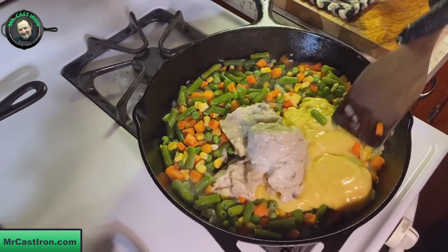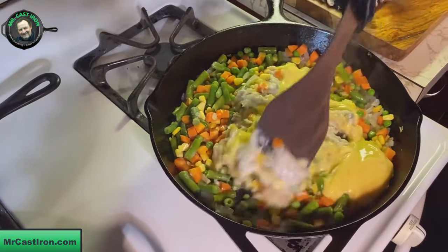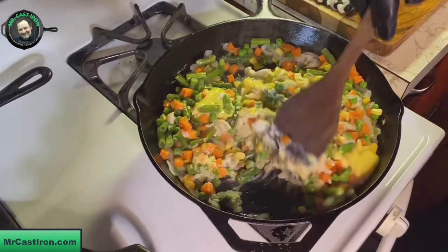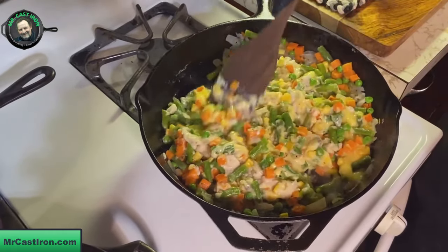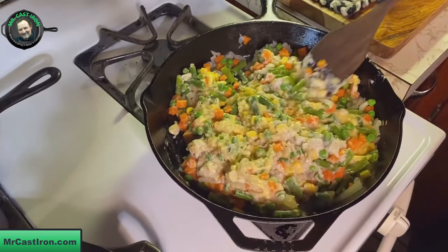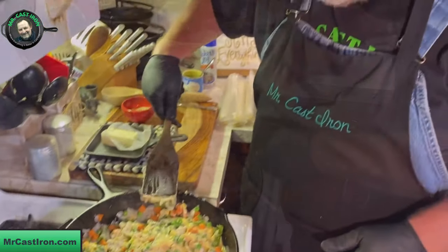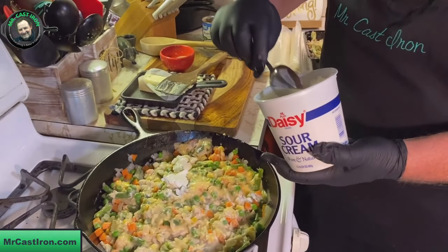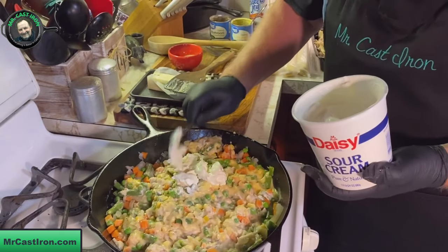I'm just going to give this a quick stir and see how it's all coming together, then add a little bit of sour cream. It looks like we're going to need it for moisture. Once the vegetables begin to thaw, being frozen, they'll add a little bit of moisture. One thing to understand about a chicken pot pie - you don't want it to be very runny because your crust will be real soggy and we don't like soggy crust. We're going to add about three tablespoons of sour cream.